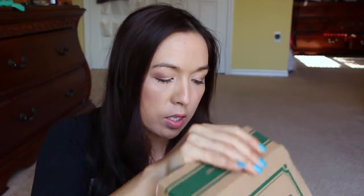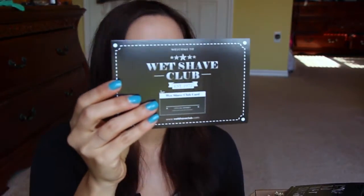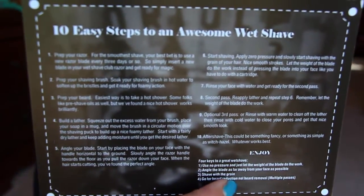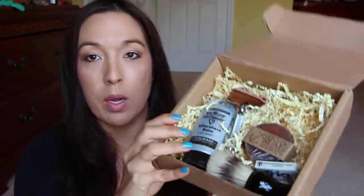It's a wet shaving box. When you open it, it comes just like this — it has a little club member card right here, and on the other side it has some tips and tricks on how to do the wet shave in case you're not familiar with it. Let me show you exactly what's in the box.